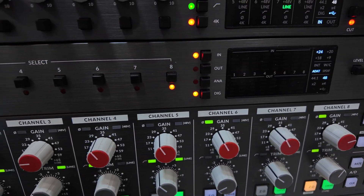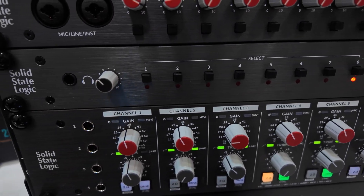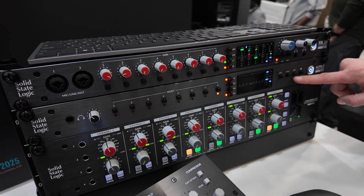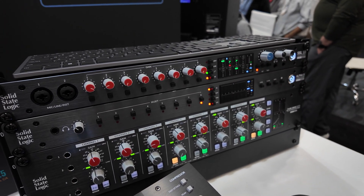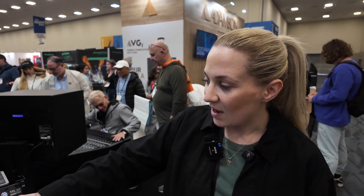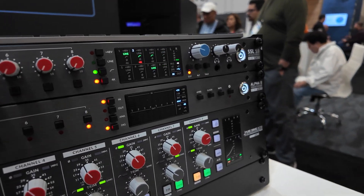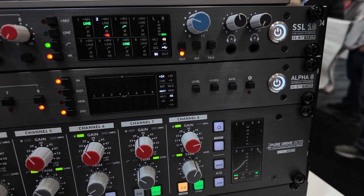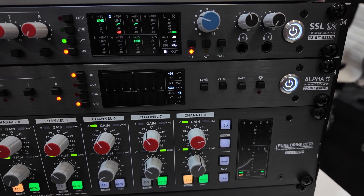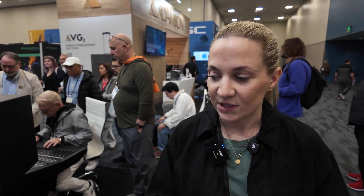The Alpha 8 also has 32-bit converters and 120 dB dynamic range on the line inputs and outputs. It has +24 dBu capable inputs and outputs, and we can also select 20 dBu, 18, or 9, so we can best match it to whatever outboard gear we're using. The +24 dBu option means we can really drive a hot signal into outboard equipment.